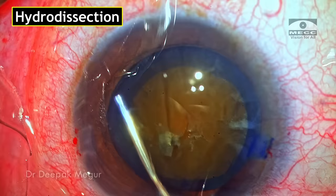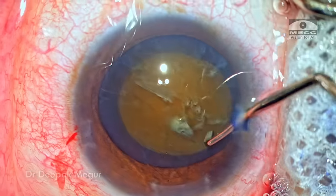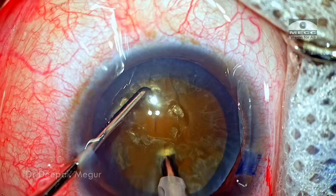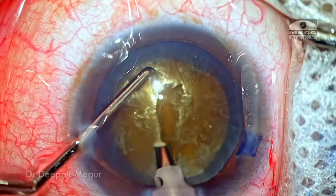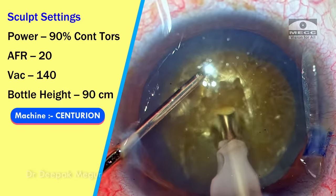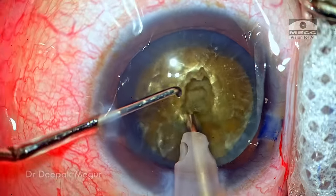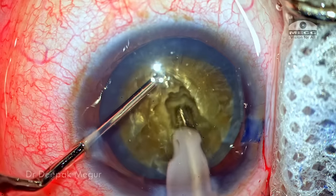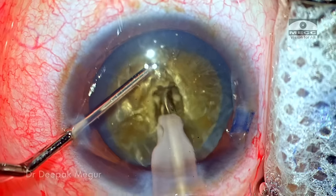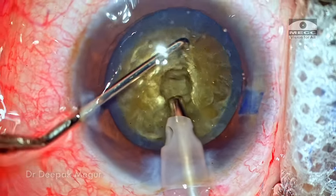The biggest challenge now is to divide this nucleus into smaller fragments. As is customary for me in these dense cataracts, my standard go-to technique is to do a central trench or create a small central pit, which gives me access to the central core of the nucleus so I can then do my vertical chopping. For this trench I'm going to use continuous torsional energy for sculpting out the central part of the nucleus — about 3 mm in diameter and around 60% depth.